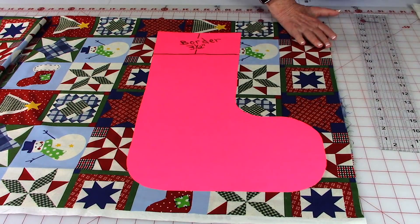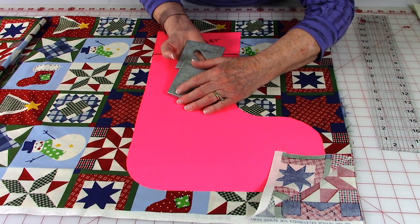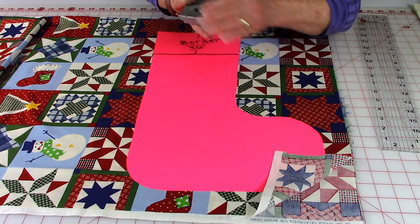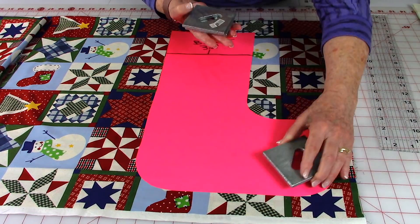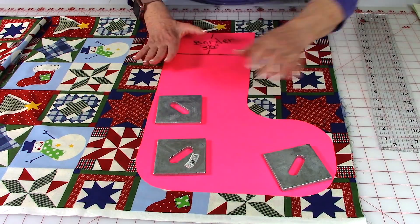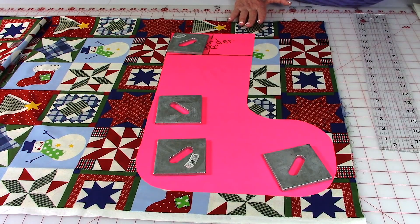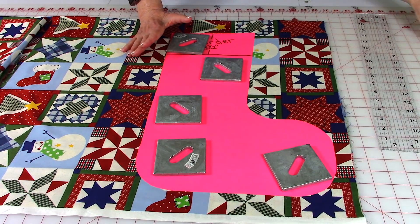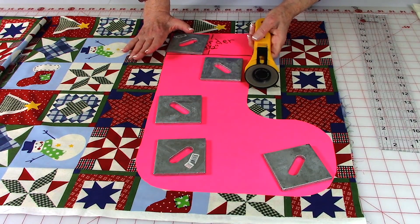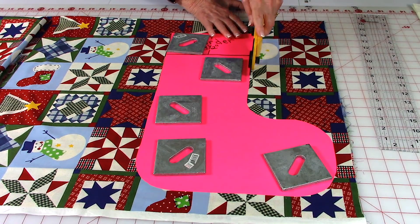I like to use these weights. Before you lay your pattern out, make sure your fabric is folded with selvage edges together, then lay your pattern on top. Use weights to hold your cardboard in place. Once your weights are situated around it, I just take my rotary cutter and cut all the way around.